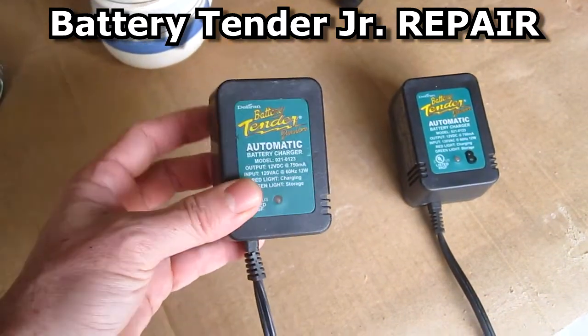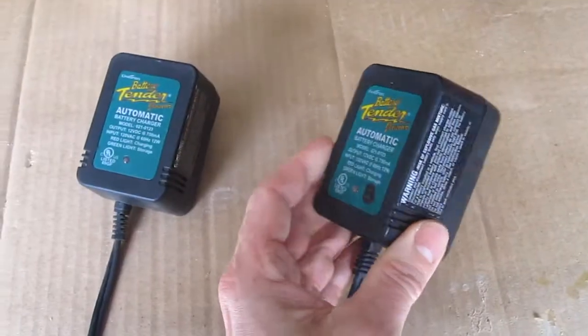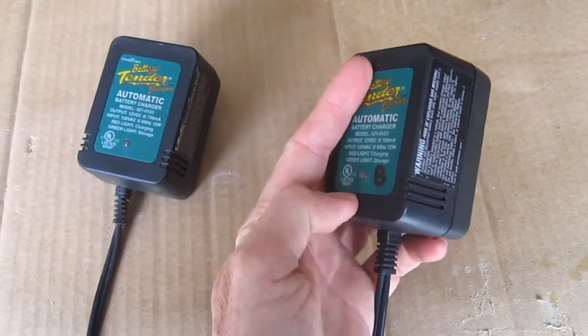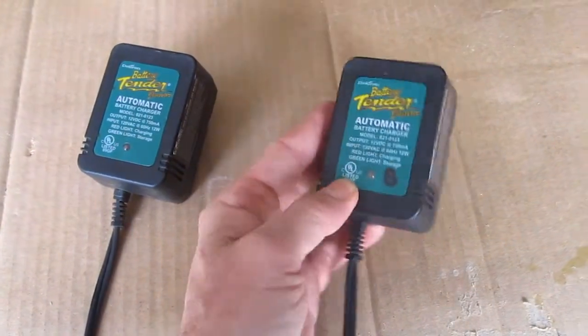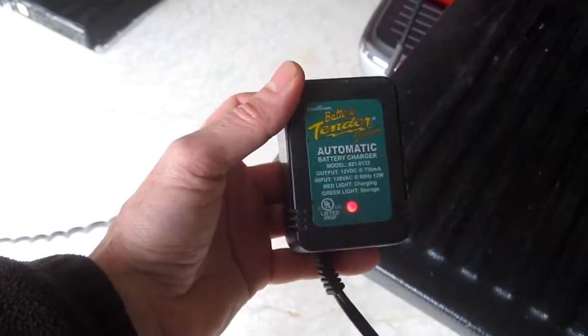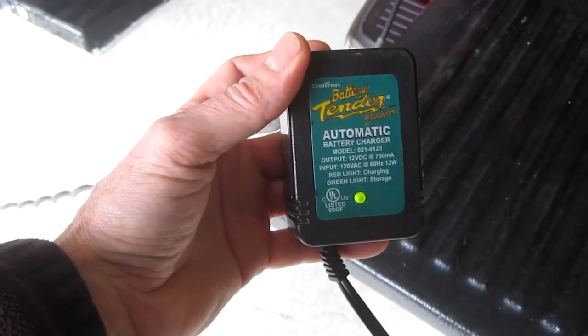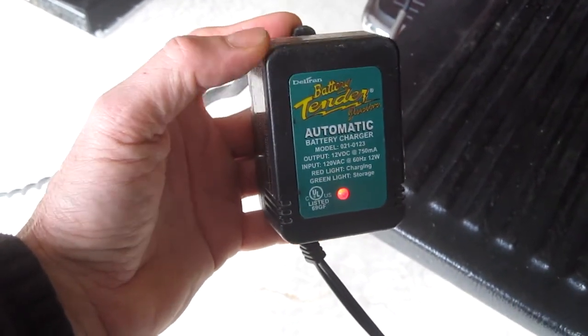In this video I'm going to repair some battery tender juniors. I've already fixed this one and it was just a bad capacitor and it works fine now. I'll show you the symptoms that both of these had. When I plug them in the light would flash from red to green and it would not charge the battery.